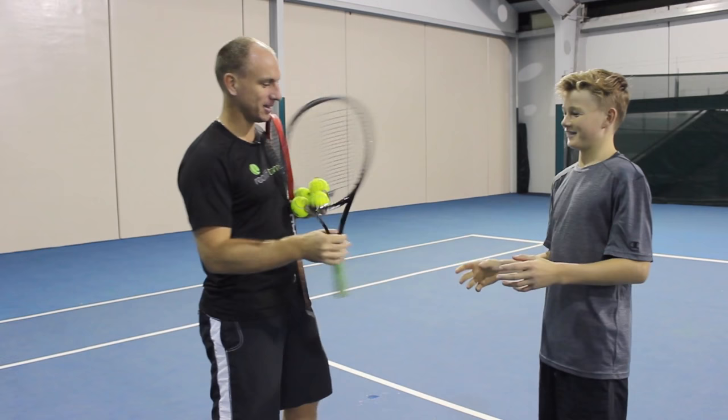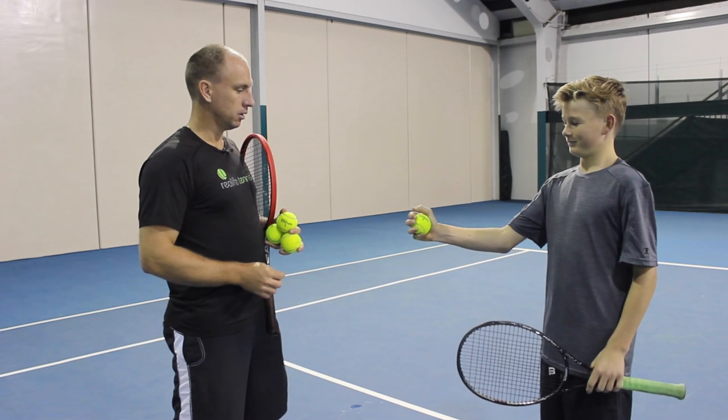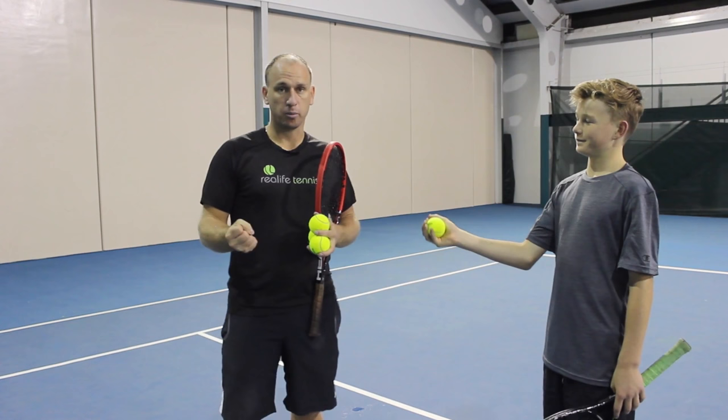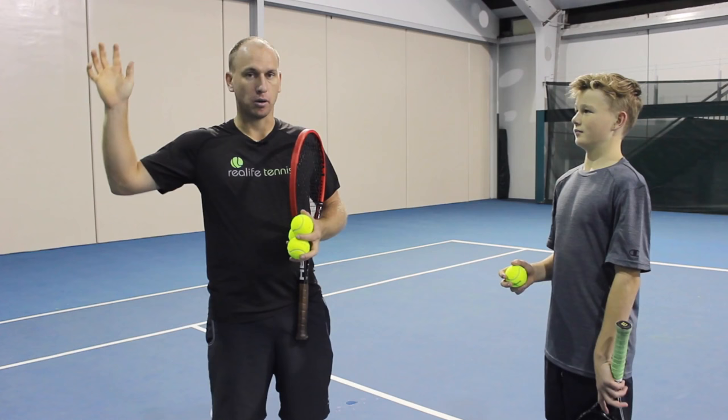One way that you can build that strength is to take a ball in your right hand, hold it out and squeeze it as hard as you can for three seconds, then relax and let it go into your fingertips — give your arm a three second break. Then back in, really squeeze it hard. You can do this with a softball, a sponge ball, a stress ball, or just a tennis ball. It's a really good way of building up your grip strength.